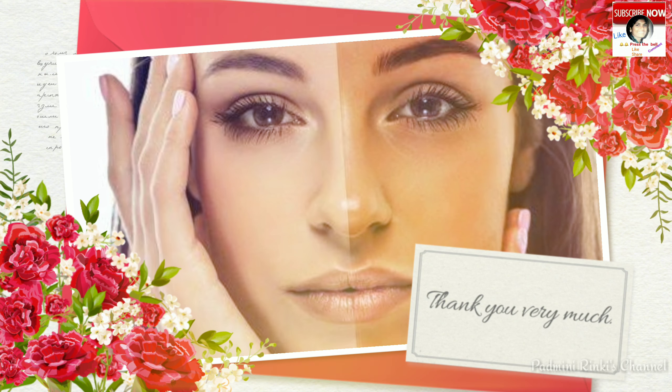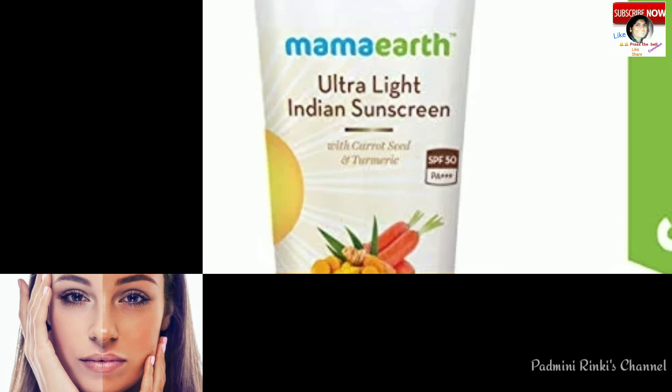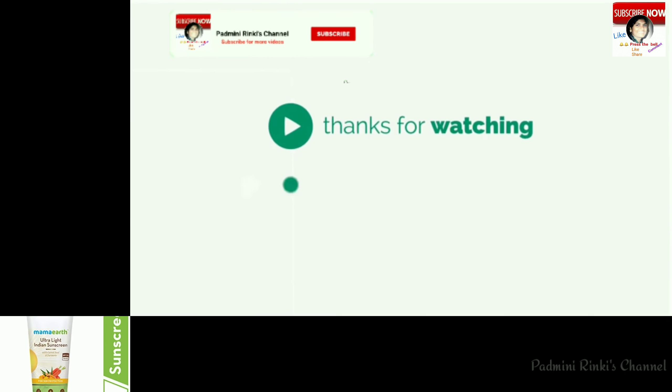So friends, please like, comment, and share my video. Thank you very much. God bless you. Bye!